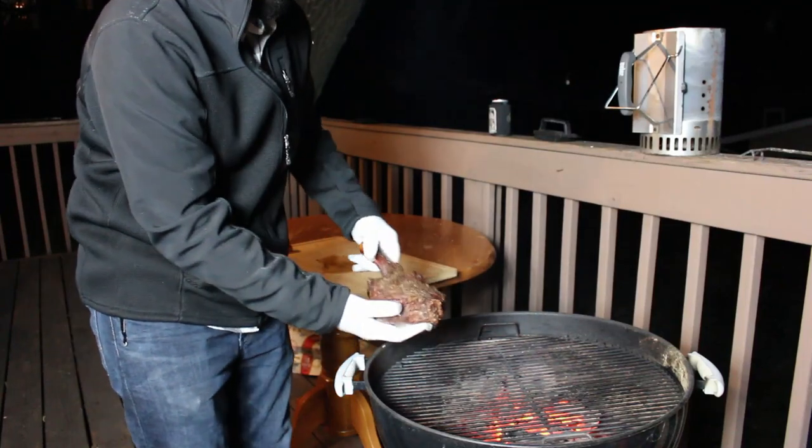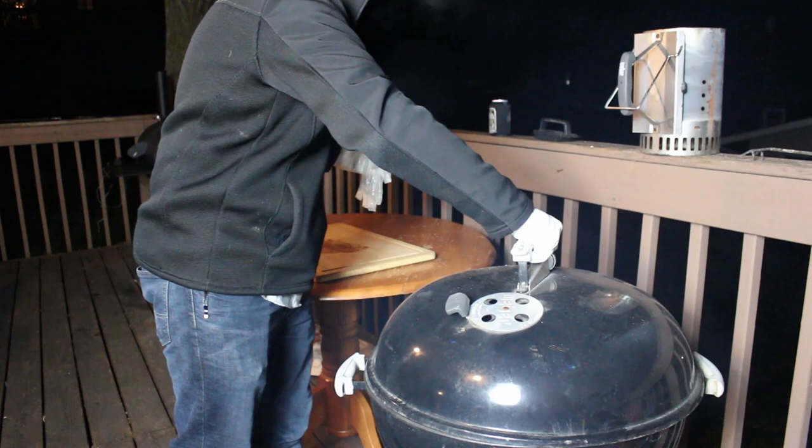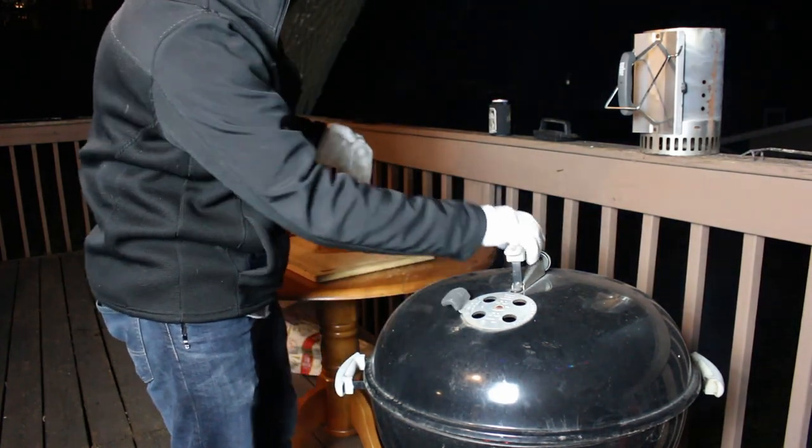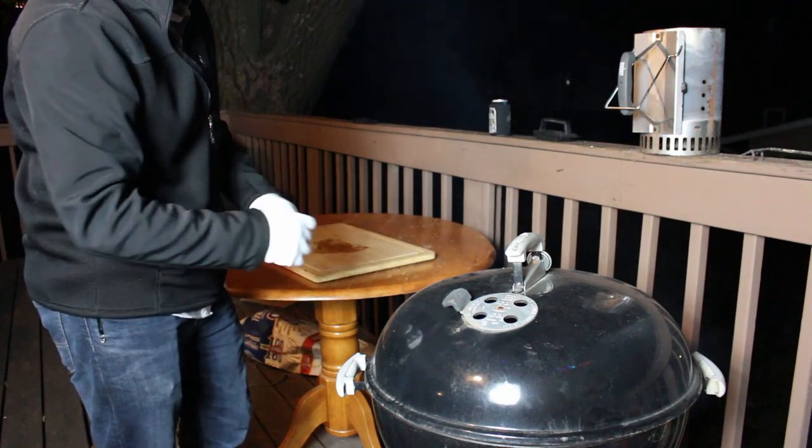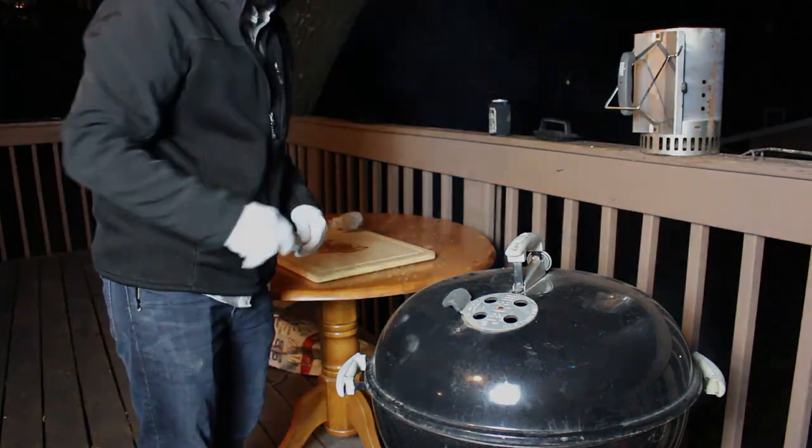So we're just going to throw it on our kettle here. Get the lid on. Make sure our vents are wide open. I'm going to let that sear for a couple minutes and then we're going to flip it over, do the same thing to that side. We'll be back in two minutes.